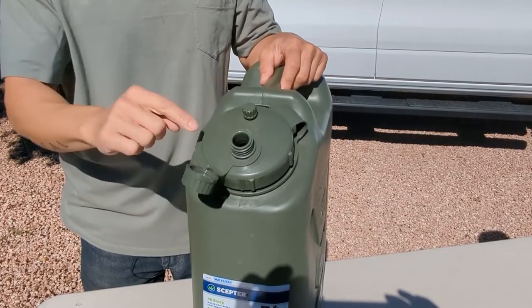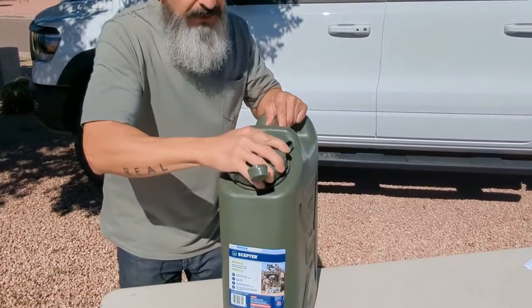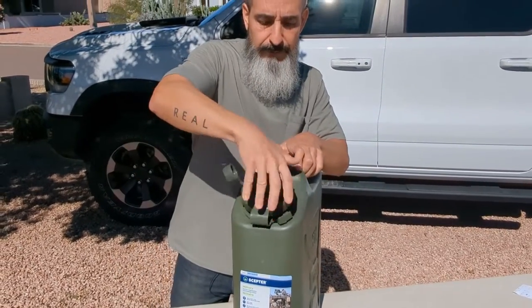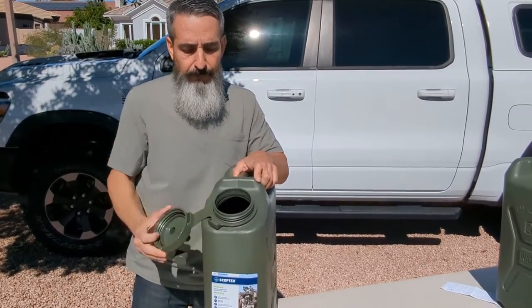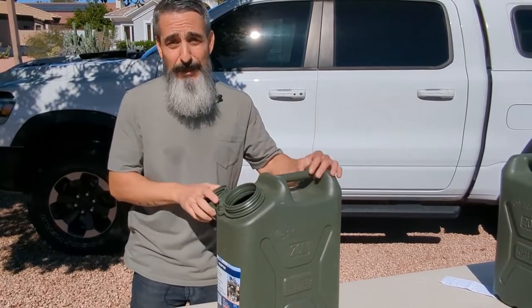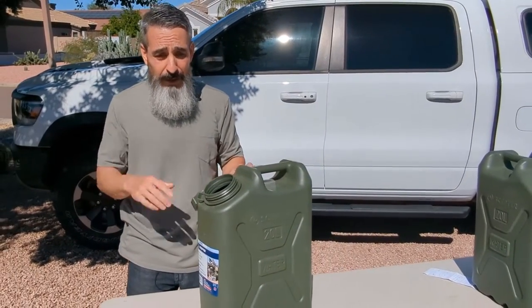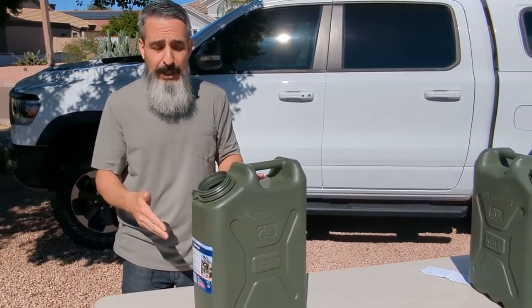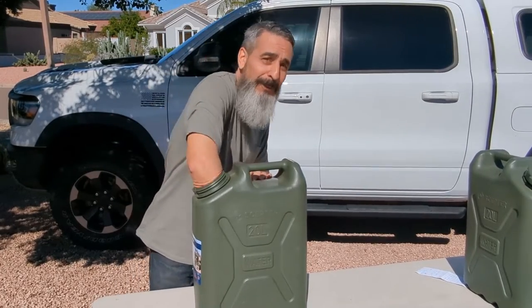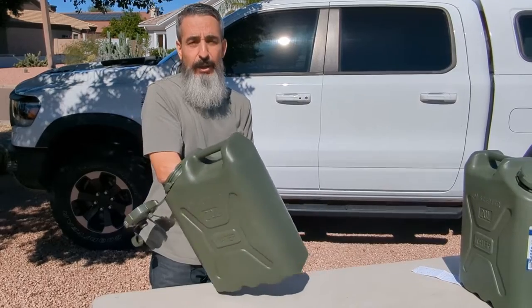If I'm doing a fill up of the actual can going on a camping trip, I'll take the three and a half inch top off and fill it right up. Another reason why I like this huge opening is when I'm done camping, I dump any extra water out into the trees when I get home. Once I rinse the can out after camping, I can pretty much shove my whole arm in here, so I can wipe the inside down and also dry it.